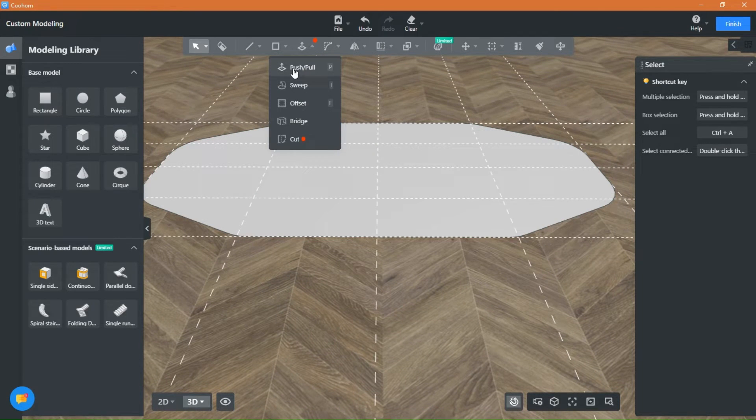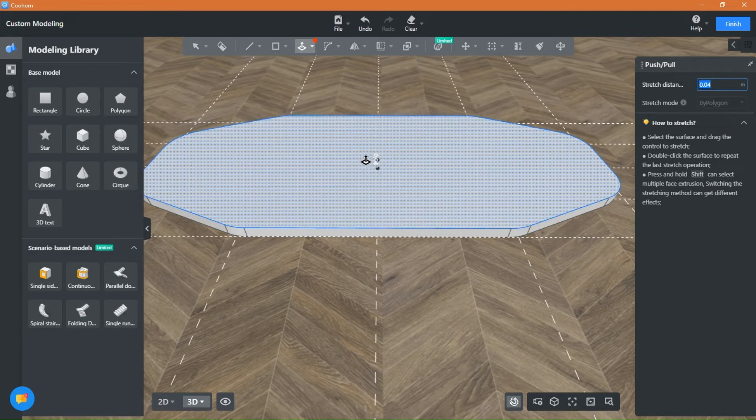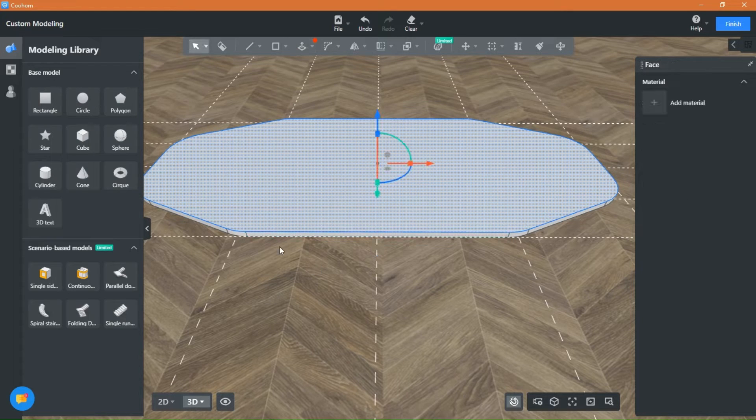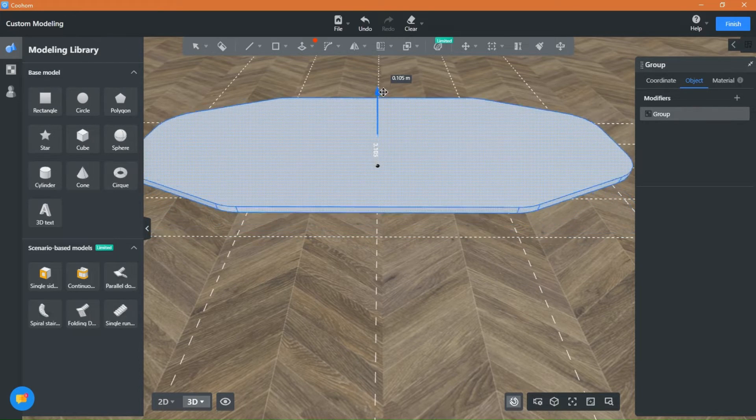Use the tool push to give the shape a depth and a height. Press Shift plus double click and group the shape. Now you can move the shape aside so we can make the legs.